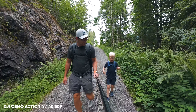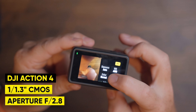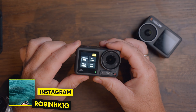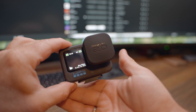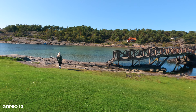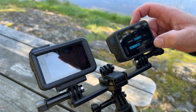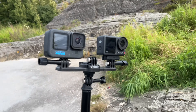First up, we have the Osmo Action 4, which has a brand new 1/1.3-inch CMOS sensor and a D-Log M 10-bit color profile, a dual touchscreen on the back as well as the front, sharpness and noise reduction controls, and a low light enhancement feature for stunning low light videos. The second one is the GoPro Hero 12, which has the highest resolution of 5.3K and a 1/1.9-inch CMOS sensor, capturing crystal clear image just like the Hero 10 and 11, and it records in 8x7, 16x9, or 9x16 vertical in-camera without needing to crop in post, which is a huge thing from GoPro's perspective.